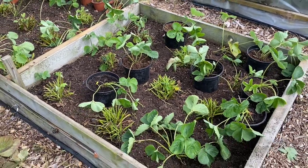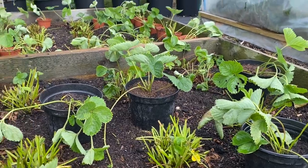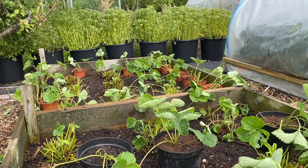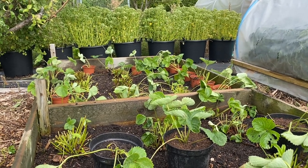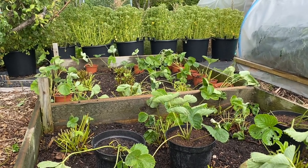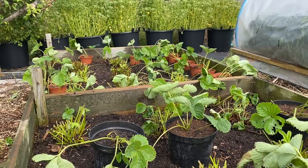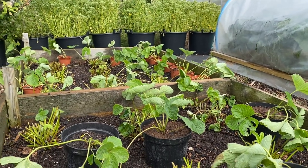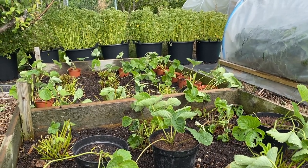I'm going to give those a good water now. I sprinkle a bit of blood, fish and bone over the whole bed because it's had a bit of a trauma, then water everything in with a bit of fish emulsion and seaweed meal — that gives everything a little extra boost so it all recovers nicely. I'll come back and tidy everything up again in the autumn; that's when I'll be planting the garlic, which goes into every gap in the bed. I should get something like 36 cloves in here.